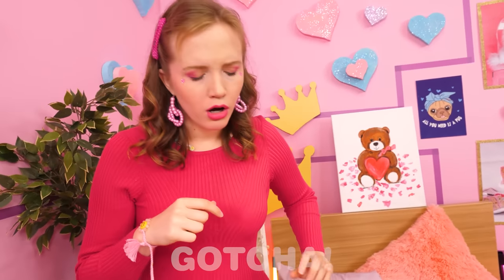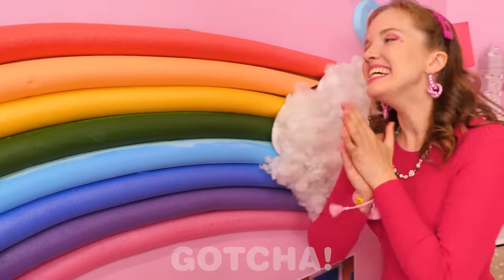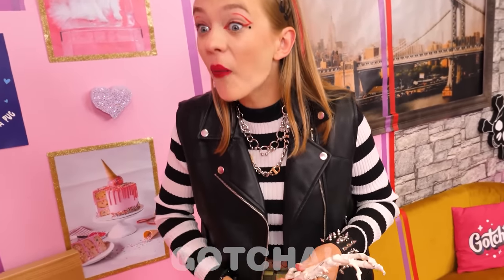Wait a moment — I think I have an idea! Yes, I do! She stuck the colorful pool noodles onto the wall, and now it's a rainbow! You're such a scaredy-cat! Wow, that's cool!